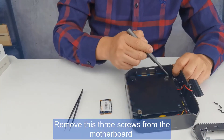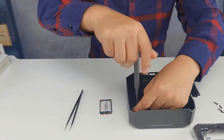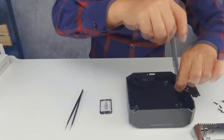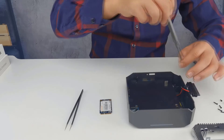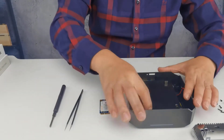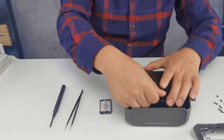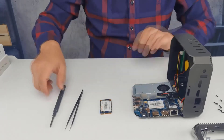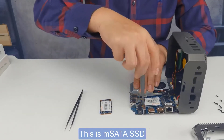Now remove these three screws from the motherboard. This is our M.SATA SSD.